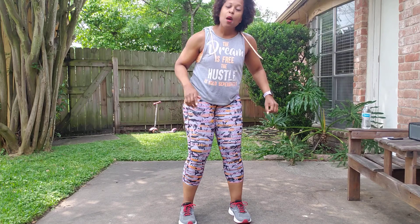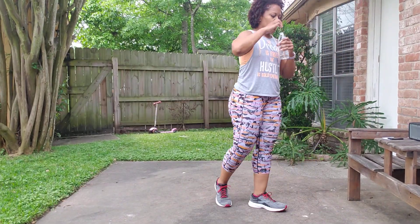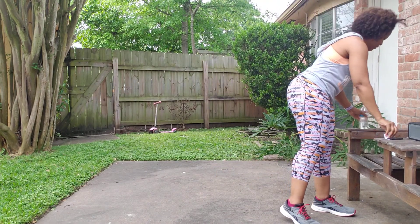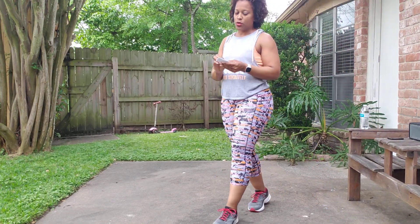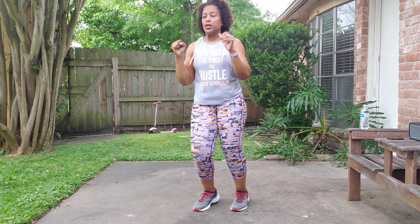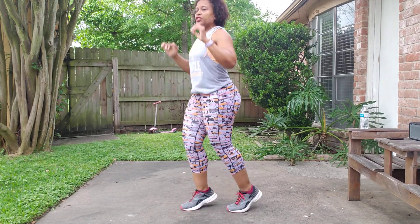Jump rope, march or jog. You will see that again. Ski four, two jabs. Ski, two jabs. Ski, jab, jab. Ski, jab, jab.